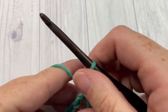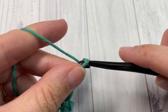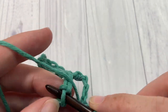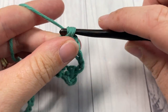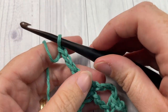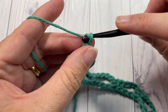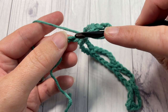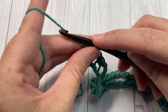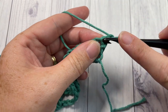Skip the next three chains and then into that next stitch work a single crochet. You're going to repeat all the way across — chain five, skip three chains, and single crochet into your next stitch — until you get to your final two stitches. At the end of row one, chain two, skip the next stitch, and work one double crochet into your final stitch. That brings you to the end of row one; chain one and turn your work.